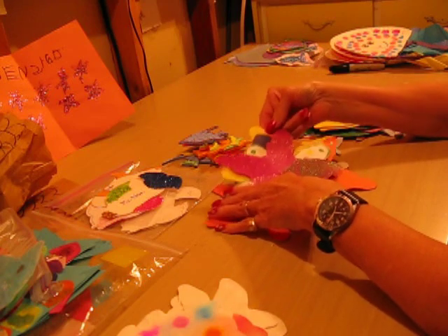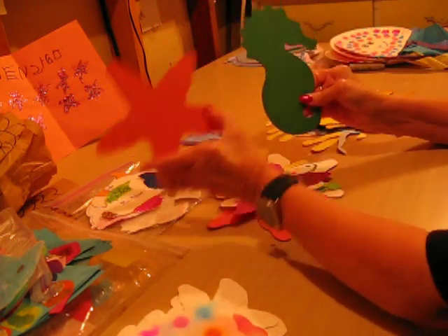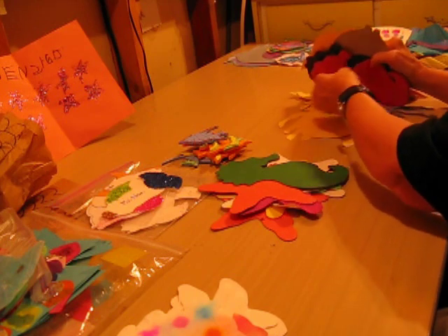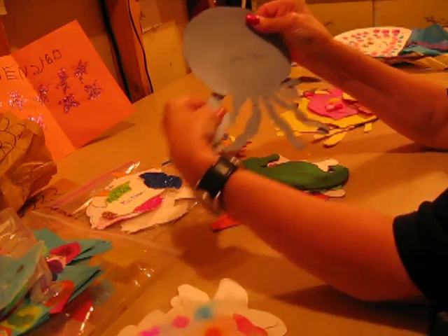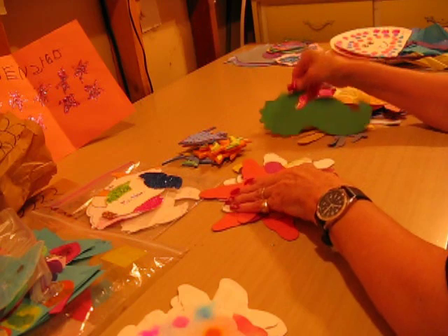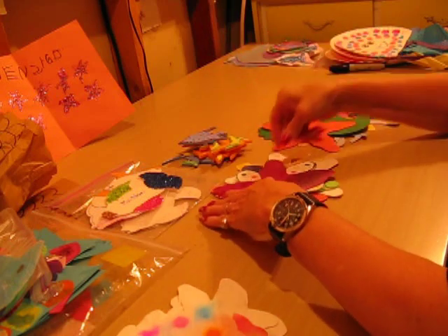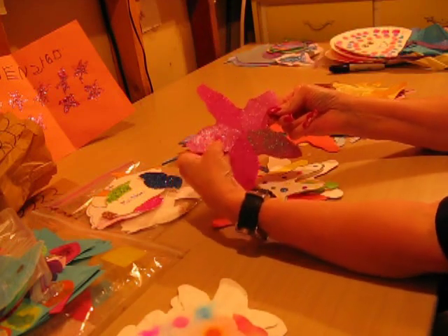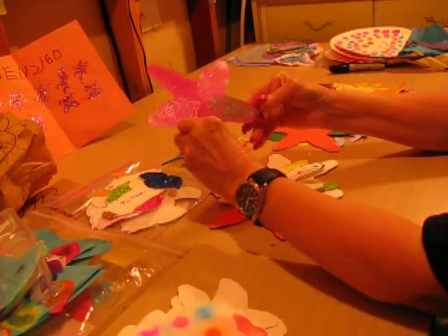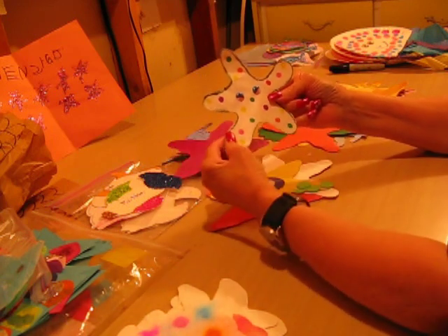Another thing we were able to find at one of the craft stores were shapes like this — a seahorse and a starfish. We even had a shape that was like a jellyfish or an octopus. I just took them and traced them, and then the children used them too — there were several in the package, and they just traced them. They used glitter glue or glitter paint and decorated them like that, or some of them got fancy and put googly eyes on, and dots, and decorated like that.